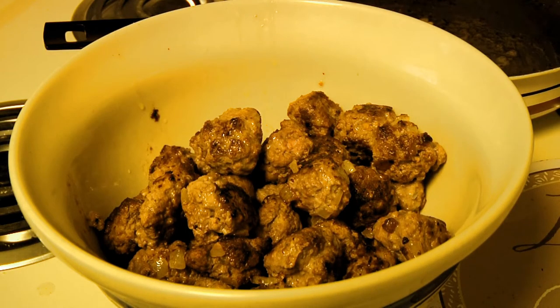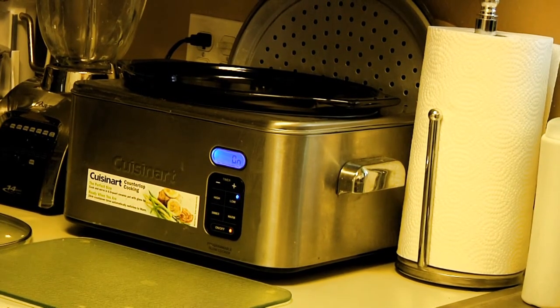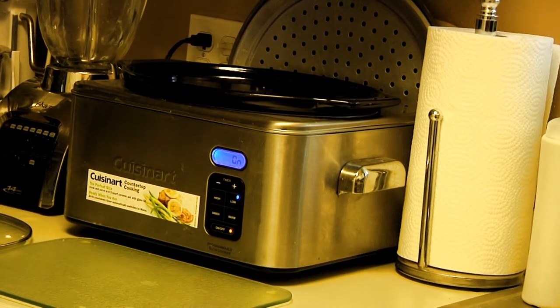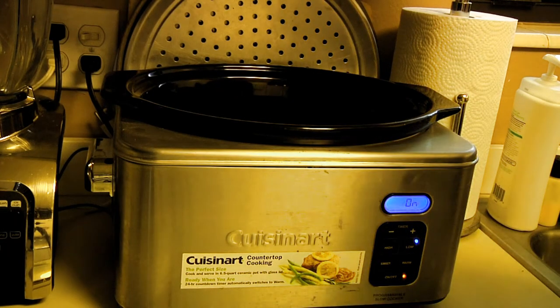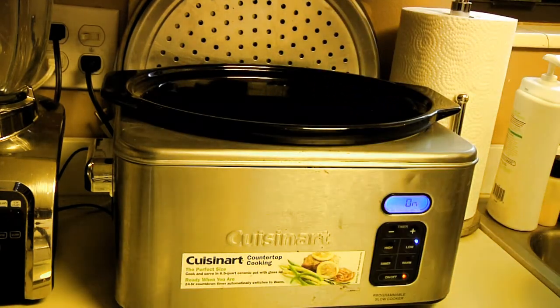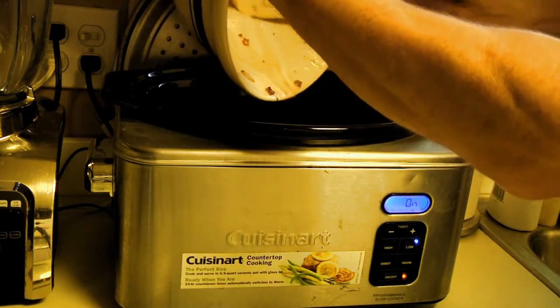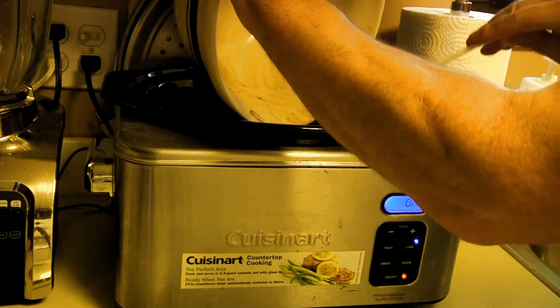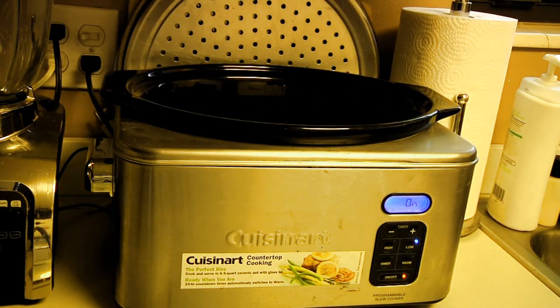What you've got is your basic bowl of meatballs. We're going to move them from the bowl to the crock pot — though if you don't have a crock pot you can use a regular pot. Next we're going to make our gravy. Make sure you get all the juices into the pot. Don't worry if the meatballs aren't completely cooked on the inside, because we're not done cooking yet.